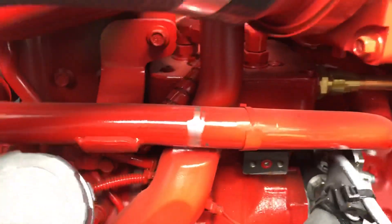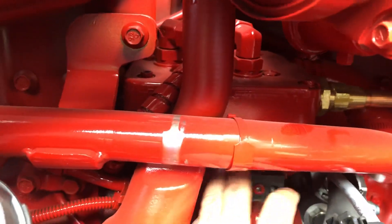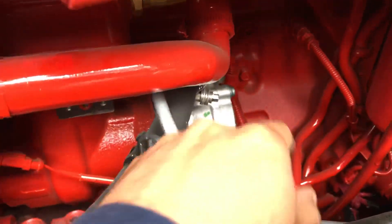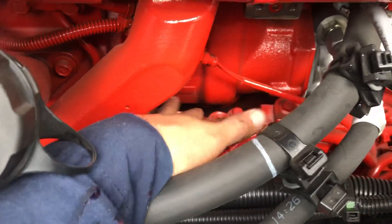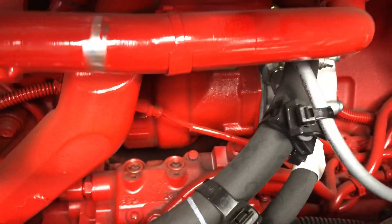The air compressor looks the same as the older ones, so nothing new there. The power steering pump is the same, and the injection — it goes exactly in the same position as the ISX, either completely the same or maybe slightly different.